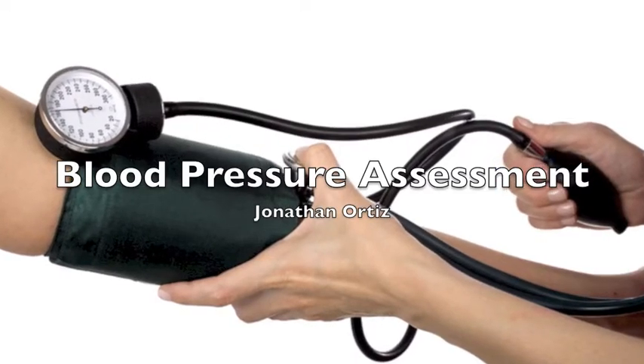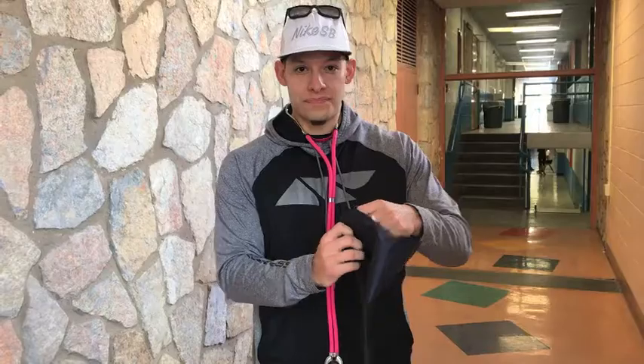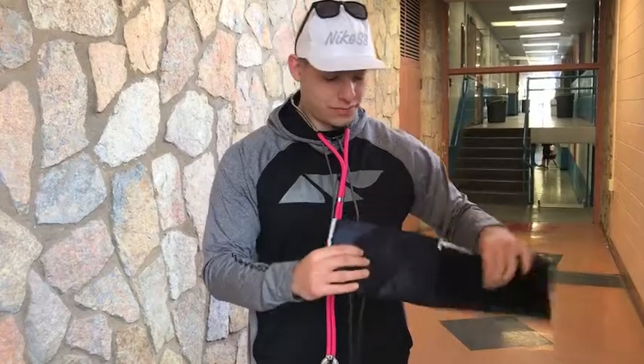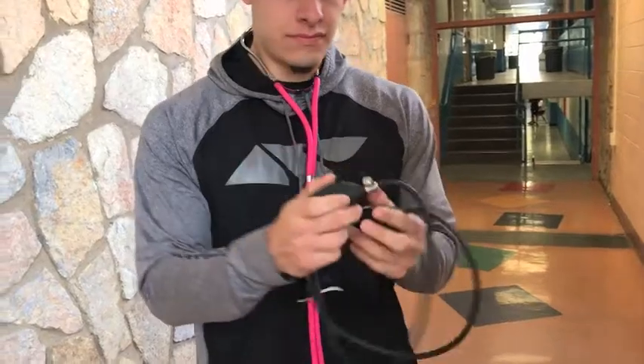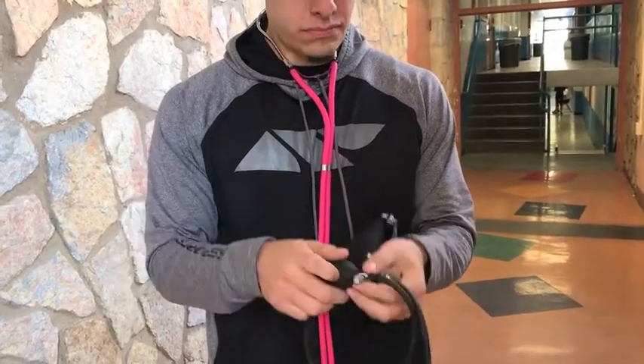Blood pressure assessment. Equipment needed for the assessment will be a blood pressure cuff, a hand bulb with the dial turned all the way to the right, a sphygmomanometer, and a stethoscope.